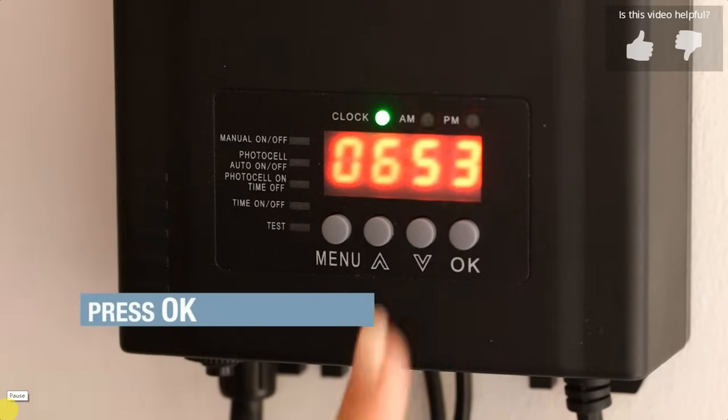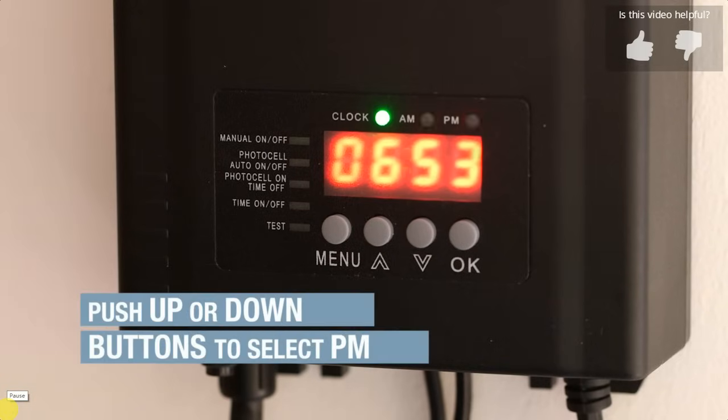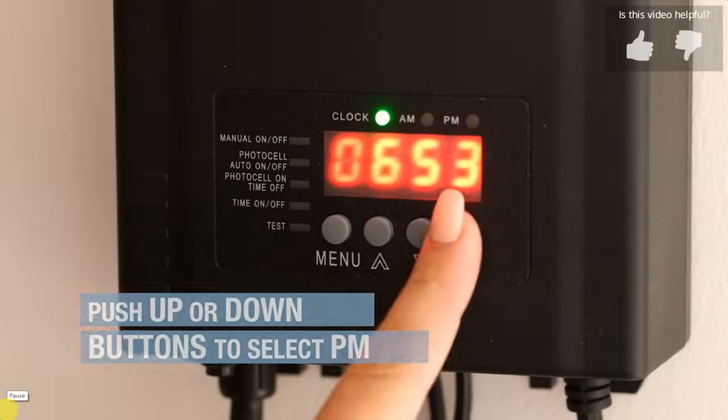Press OK. The AM and PM lights will flash. Push the up or down buttons to select PM. Press OK.